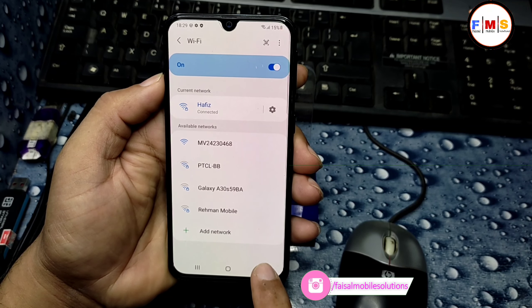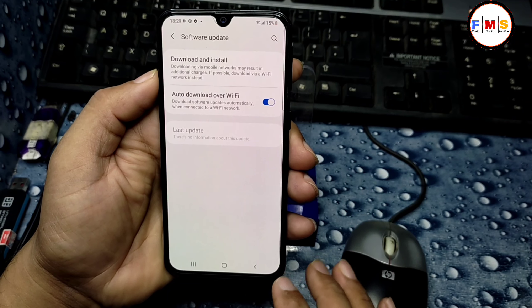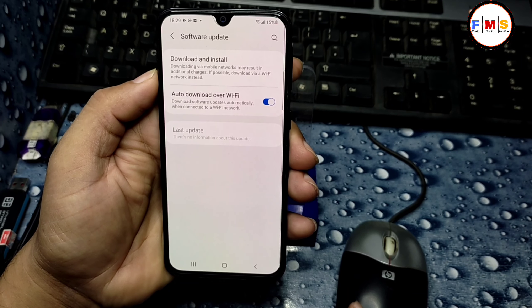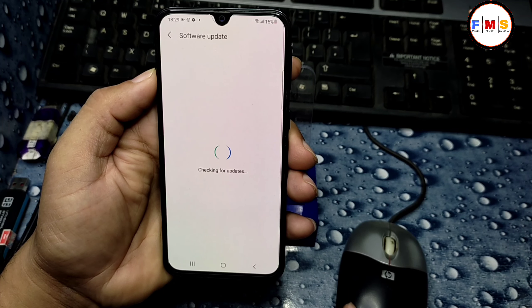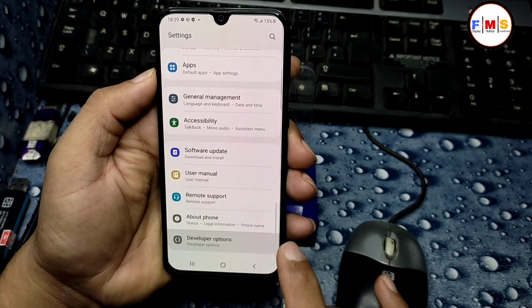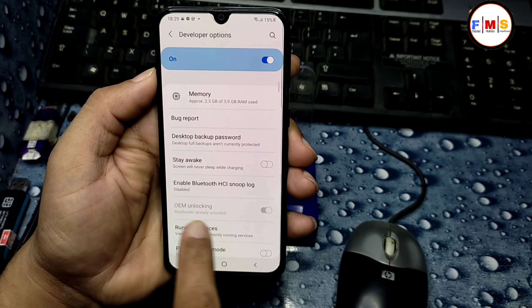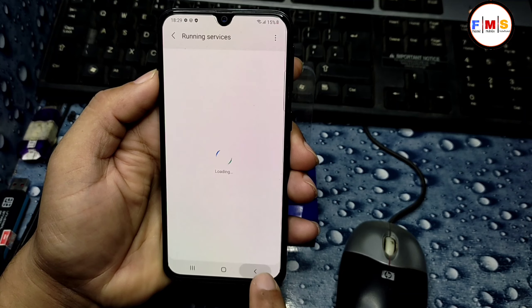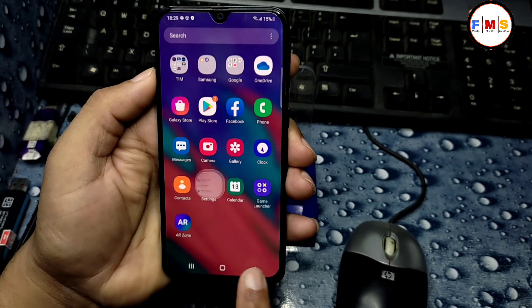Once connected, you need to go to Software Update. Go back, then click on Software Update, then Download and Install. We just need to click on it — we don't actually want to update, we just want to connect it with the server. Then go back again.